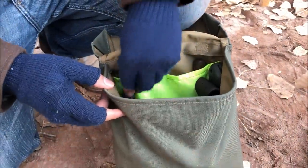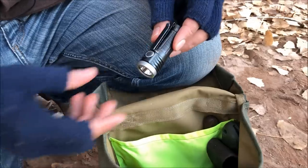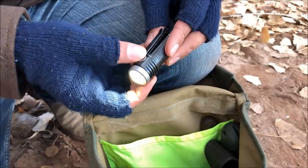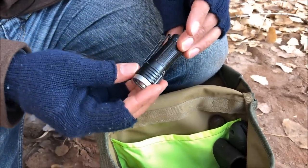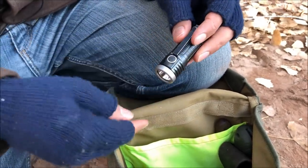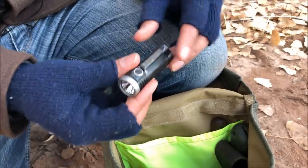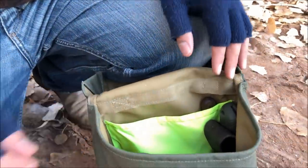I also have a secondary flashlight in here — the Thrunite T1. This is my favorite EDC flashlight of all time. Since I already have the larger TT10 in my coat, I moved this one into the pack to avoid carrying too many things in my pockets. It's a redundant source of illumination.